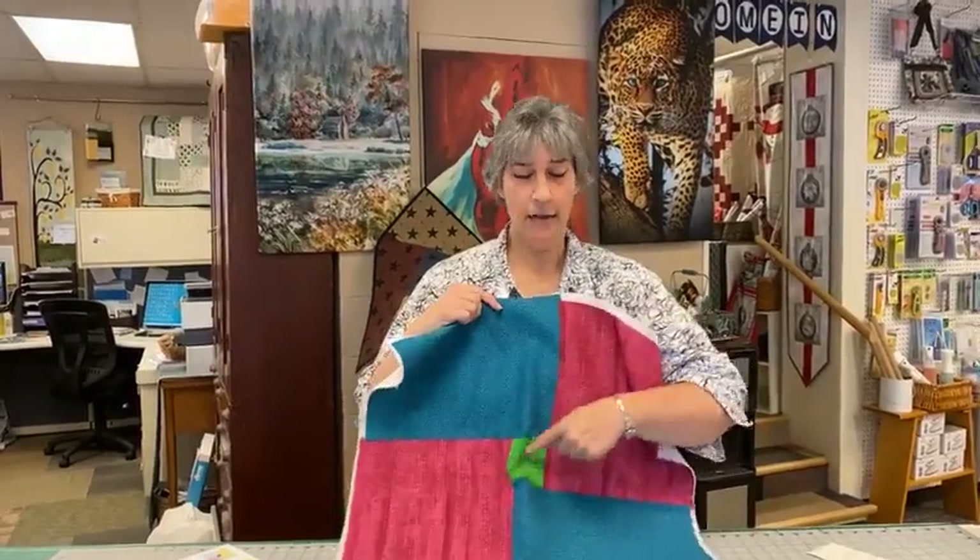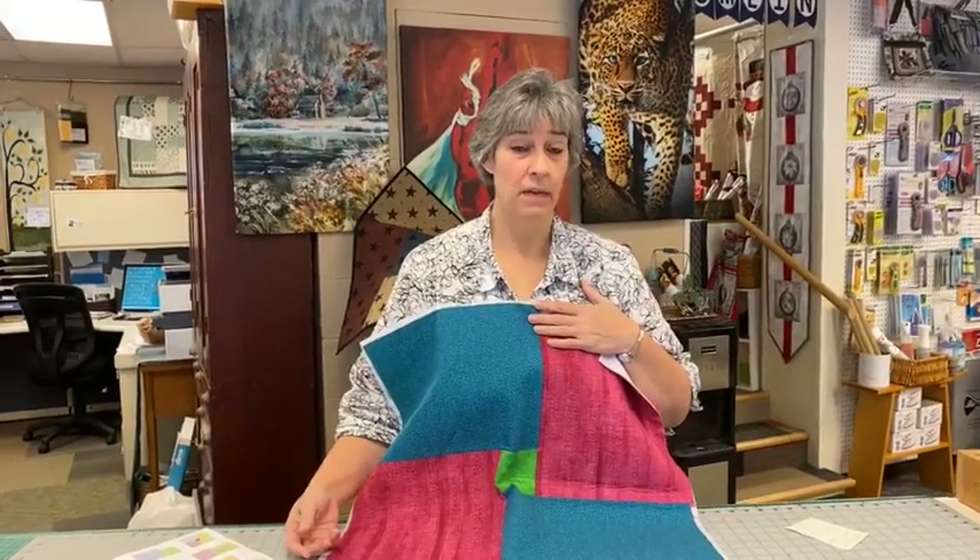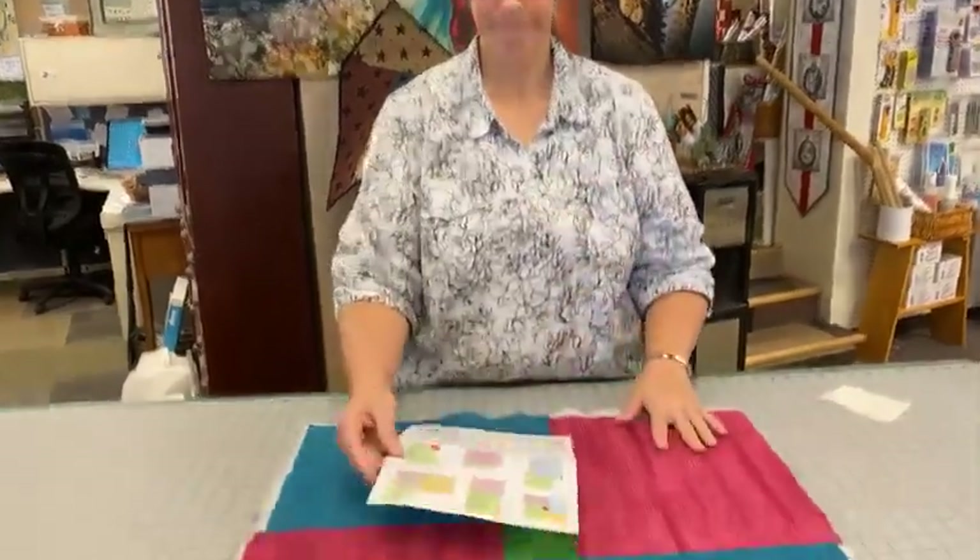If you find that perfect fabric but there's only five yards and you need six, you can add a square into the middle — use that five yards for all around the outside and just have one coordinating fat quarter for the center. If you want to print out the free chart with different sizes for your back, go to Studio Y at sewingbasket.biz.